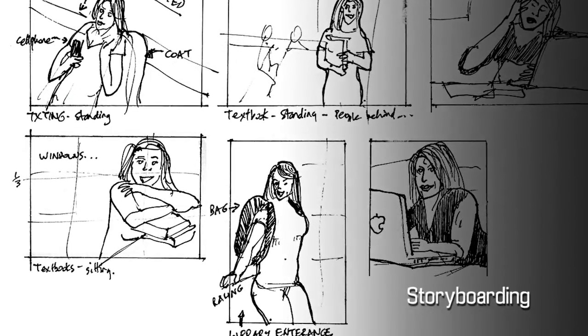In any artistic field, it's a good idea to have a clear vision of what you want to achieve. This usually will involve a bit of research which will hopefully inspire you into action. A good practice is called storyboarding.